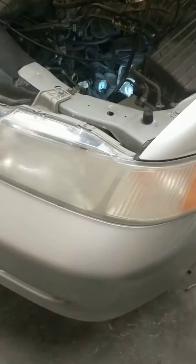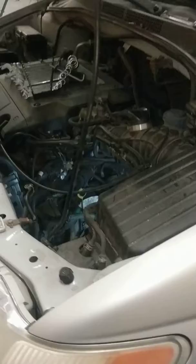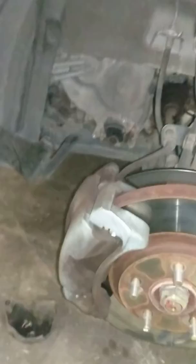Hello everyone. I'm working on a 2001 Honda Odyssey 3.5 automatic. I put the scanner on there and it gave me the code P1739, which is your third gear pressure switch.